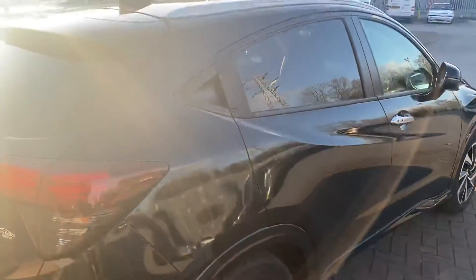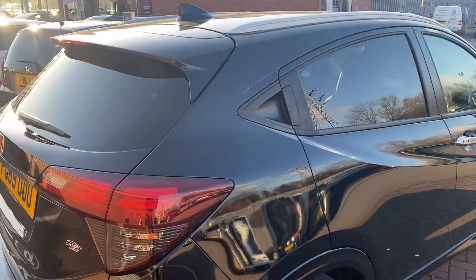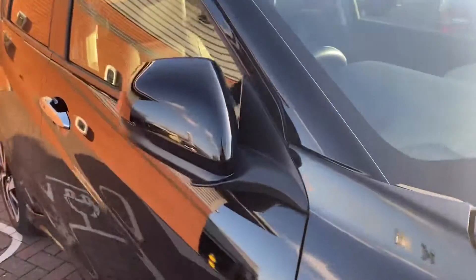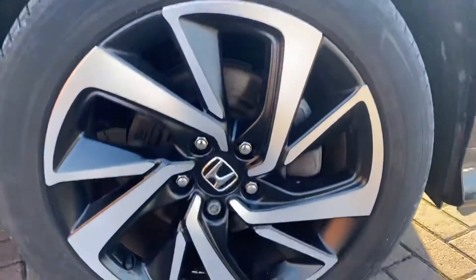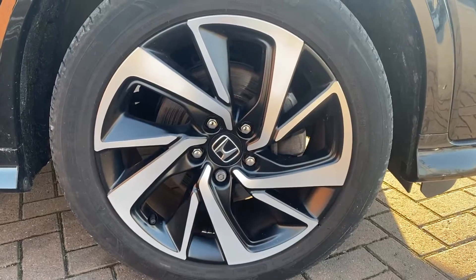Some of the features of the EX model: you do get tinted windows all round at the back, and you also get keyless entry — we'll come back to that after. That also causes the wing mirrors to fold in as well. Just moving around, we'll come to the second alloy.